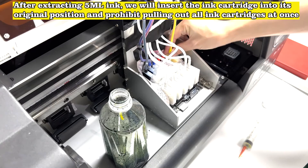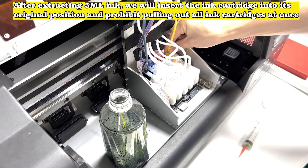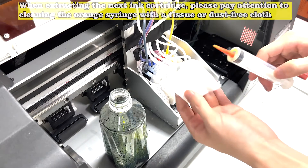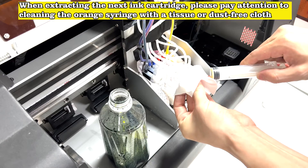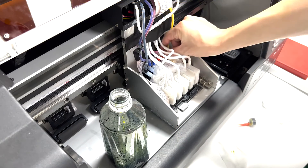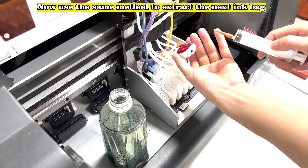After extracting 5 ml of ink, we will insert the ink cartridge back into its original position. Prohibit pulling out all ink cartridges at once. When extracting the next ink cartridge, please pay attention to cleaning the orange syringe with a tissue or dust-free cloth. Now use the same method to extract the next ink bag.